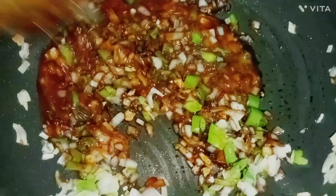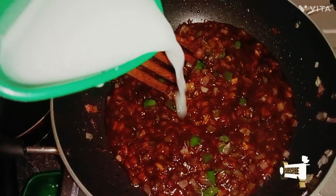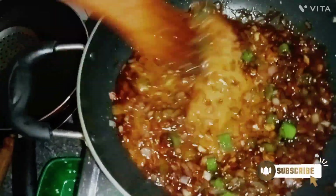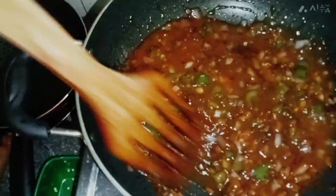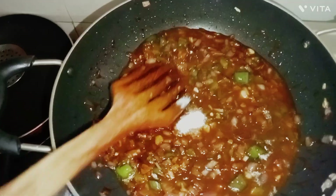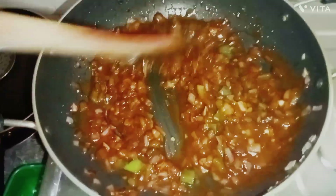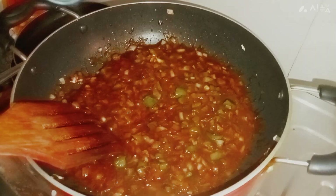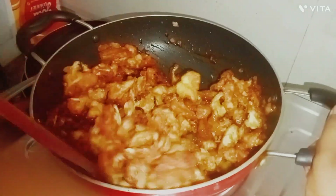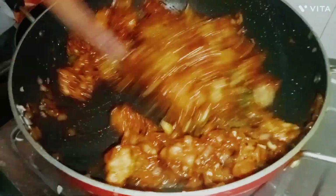Let's mix it on high flame. Add 1 spoon of cornflour and mix it in. This is a good mix for the sauce. After the sauce, pour the sauce — 1 teaspoon of devil sauce and add the fried cauliflower. Let's mix this on high flame.